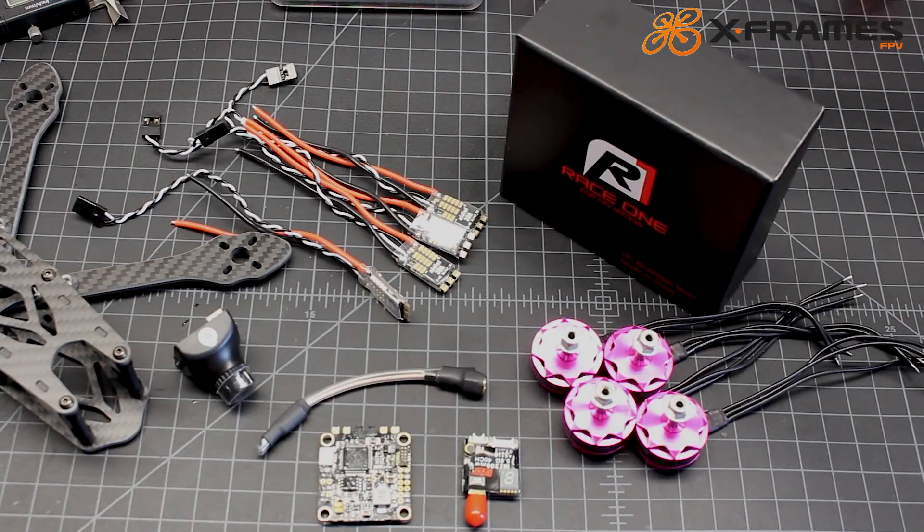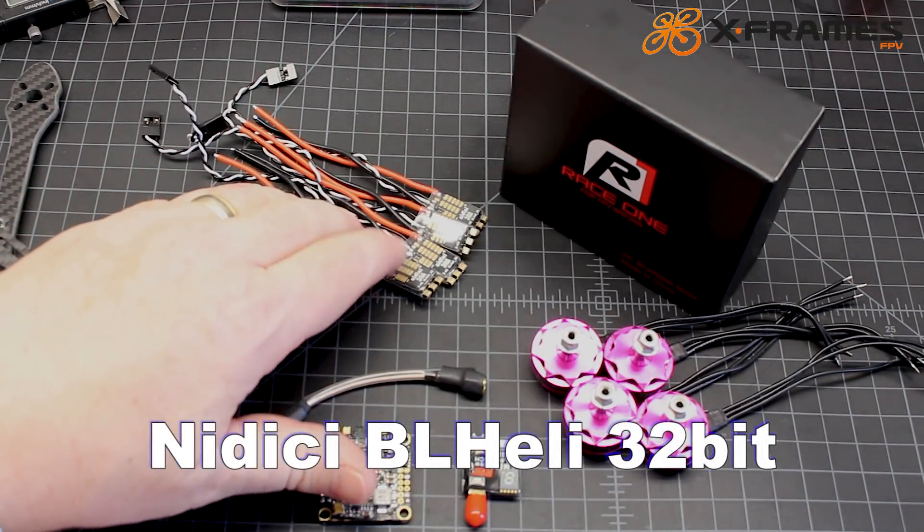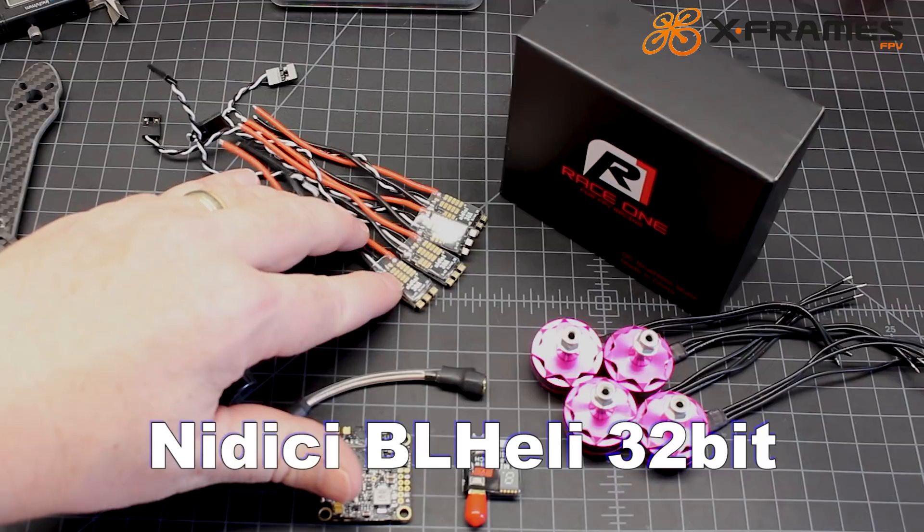Hi again, Doug here from X-Frames FPV, and today we've got a build-out and a review for you. I want to thank Nidiki for providing these frames. This is their XF5 frame. They also provided these BL-Heli 32, their 32-bit ESC from Nidiki.